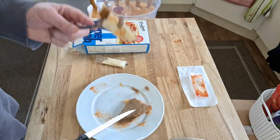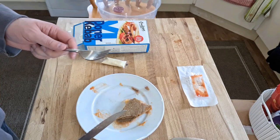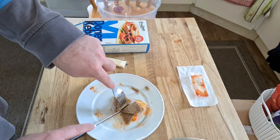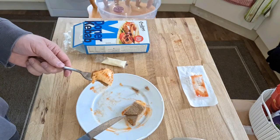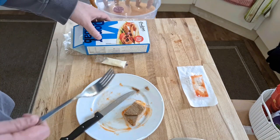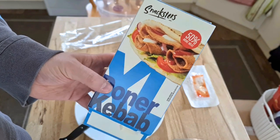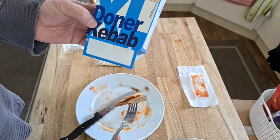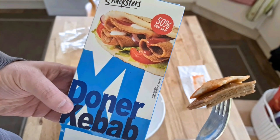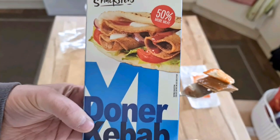I'm looking forward to the Gyoza video after. Well, I had to try it because I saw it in the supermarket today and it's new, and 50% more meat. The Snackster's Donner Kebab XL. Don't know what you expect from that. What else do we expect? Let me try and take a picture of that.